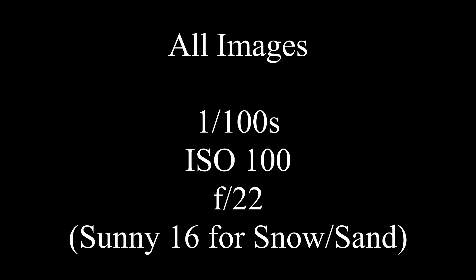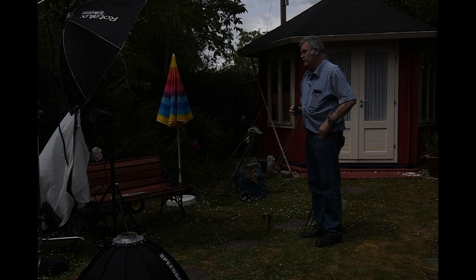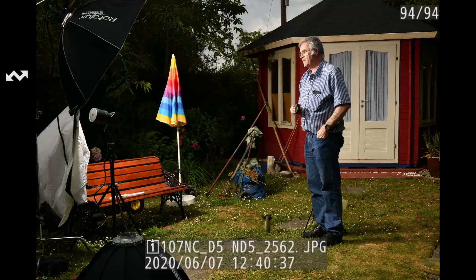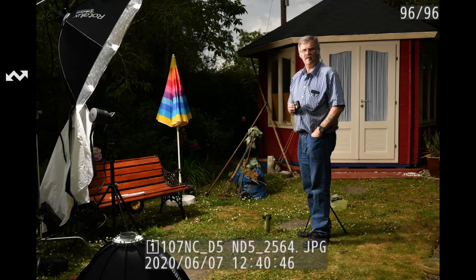I decided to use the Sunny 16 rule: 1/100 second, ISO 100, but I used F22 for snow and sand. If you can overcome that, you can overcome anything. For each combination of head and modifier, I then took a sequence of three pictures and set the camera to live view to show the actual exposure and then the finished exposure of the images.